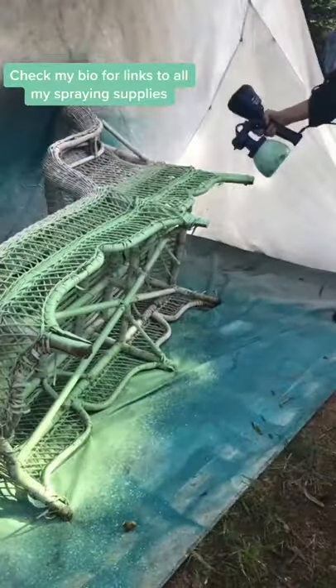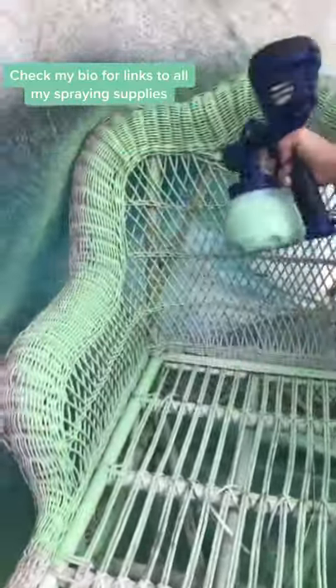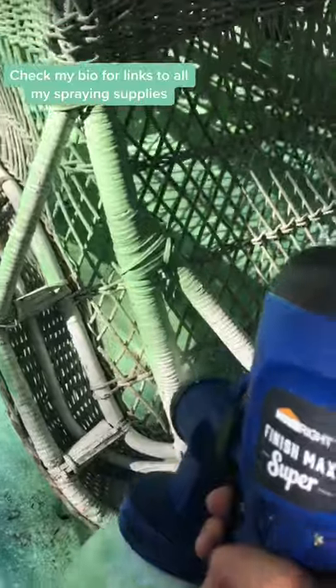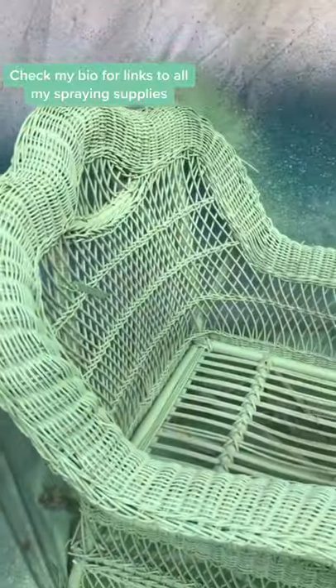Now we're just ready to spray. I like to start upside down before I go on top — make sure you get in all these nooks and crannies. Sometimes you gotta twist it, sometimes you gotta turn it. Wicker can take a lot, I told you guys, but in the end it will be worth it.